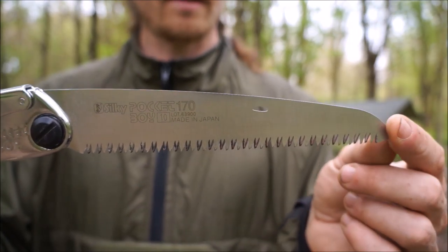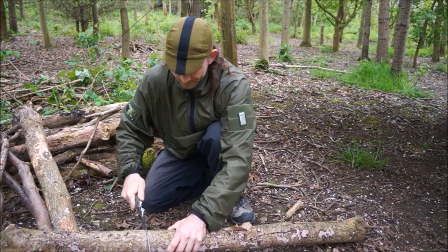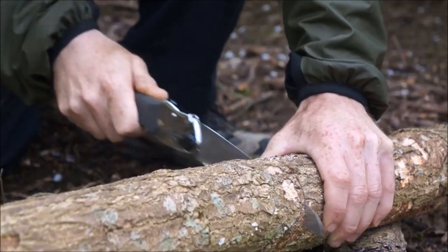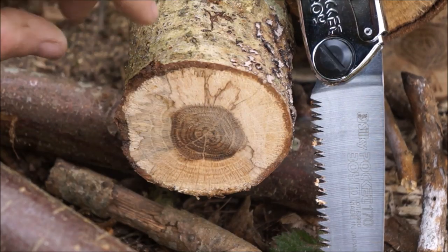The tooth count on the bottom here is 10 teeth every 30cm. I've never had anything that smooth before.